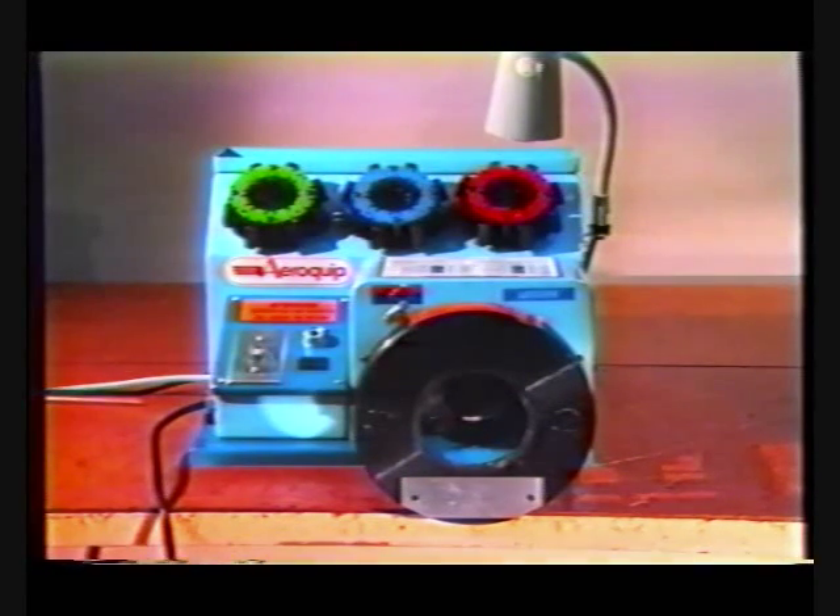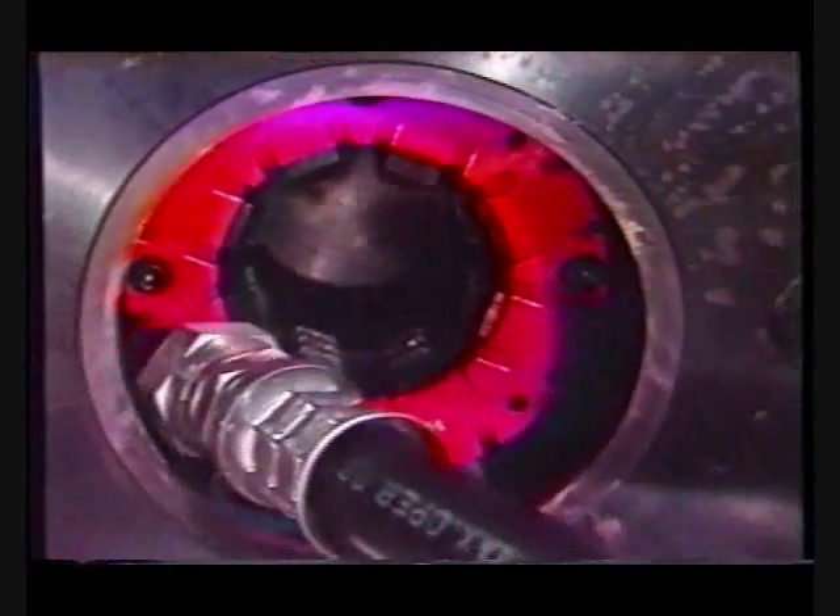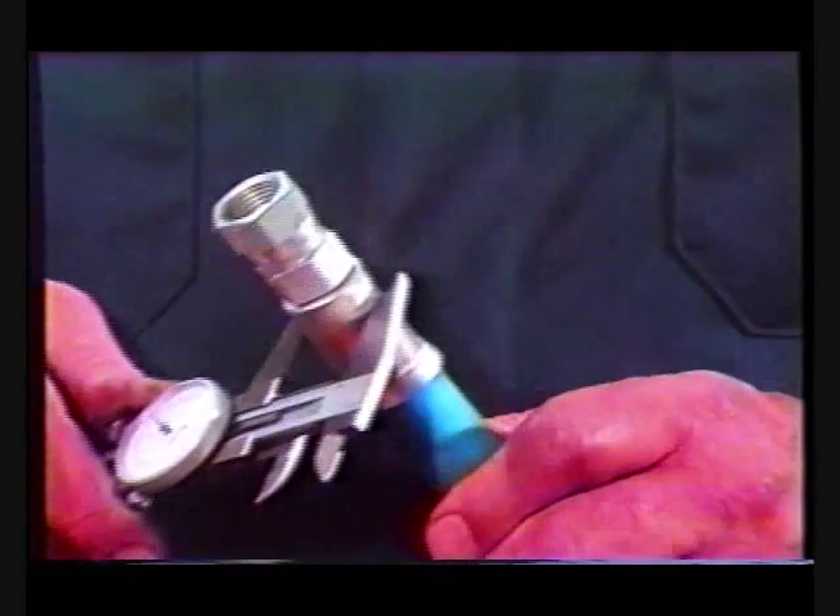In addition, we will demonstrate the ease and simplicity the FT-1330 machine provides when crimping either barrel or flat crimp fitting hose assemblies.